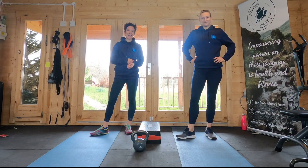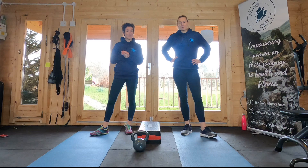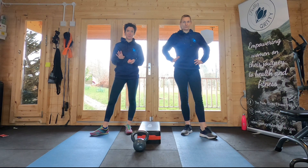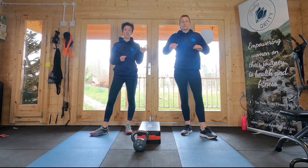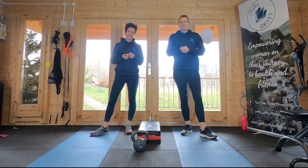Hello and welcome to this 30 day strength plan with Pretty Gritty. I'm Emma. Hi, I'm Katie, and today we are on day 22 which is a leg workout. If you've just stumbled across this workout you can either choose to just do it on its own, or you can search for our first video and go back to day one to do the full 30 day strength plan. If at the end of the video you've enjoyed it, if you could just take a few seconds to give us a like and perhaps subscribe to the channel, that would massively help us out.